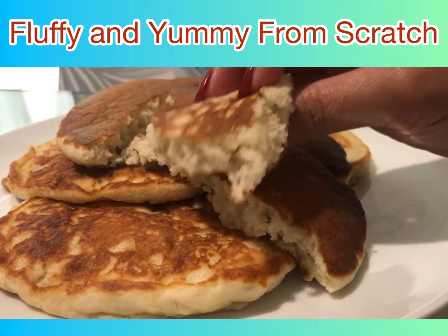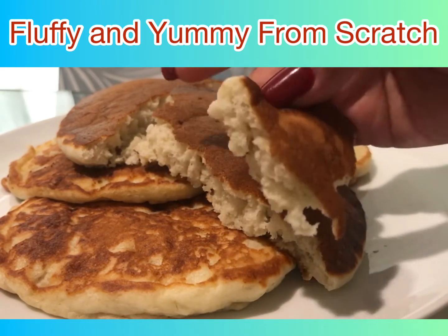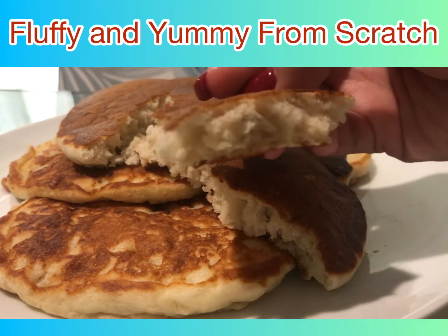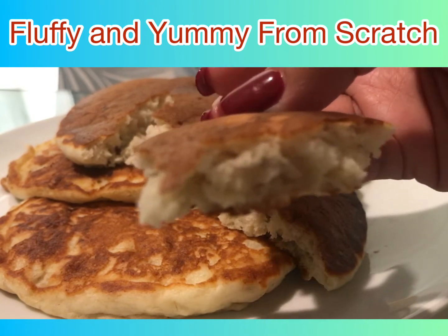You can start enjoying your hot banana pancake for breakfast or even as a snack. I hope you like my recipe — give it a go and let me know in the comment section. Please subscribe, like, and follow my page. Thank you everyone, bye!